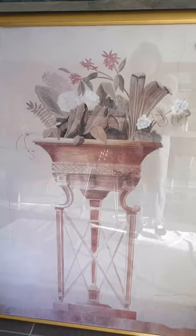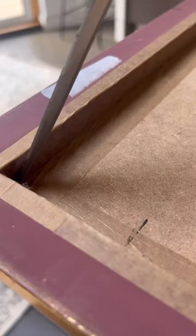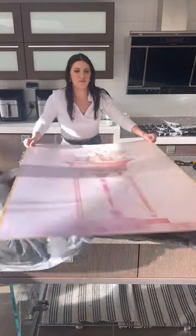Let this be your sign to never pass up a really good picture frame that you find in a thrift store. I got this giant one for five pounds and I brought it home. I had to cut off the backing and remove these little clips and I brought it into my kitchen and got straight to work.